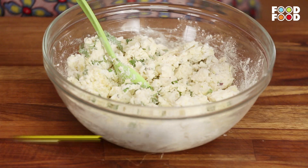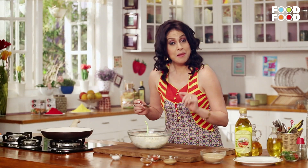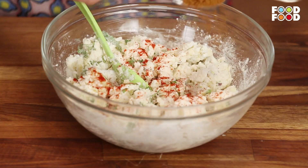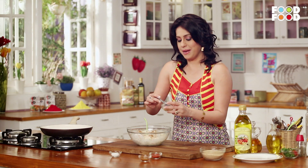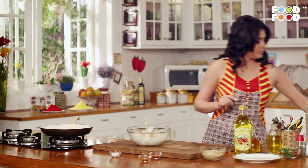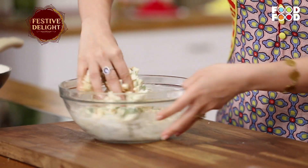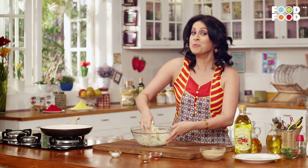We add some chia and some seasoning — a sweet and sour flavor. And last but not the least, we will put a paste in this mixture. Just mix it well. It's almost ready.